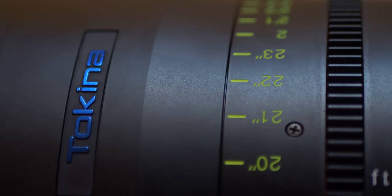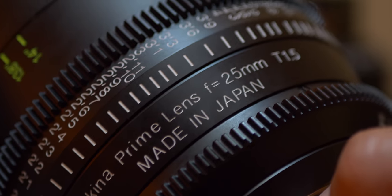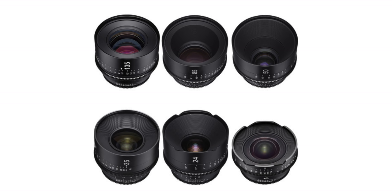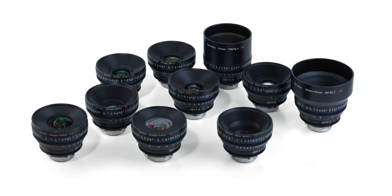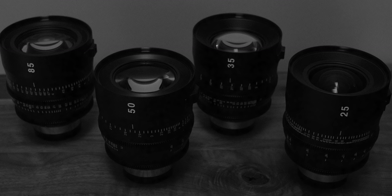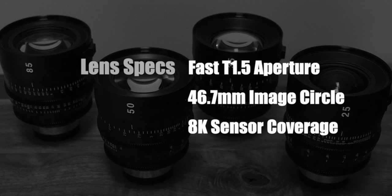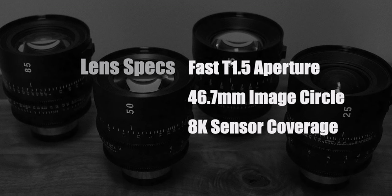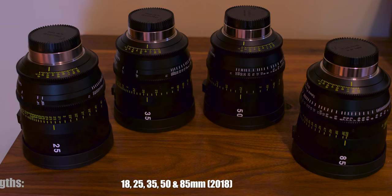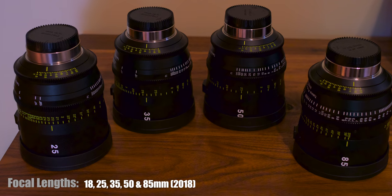The Tekina Vista Primes are beautiful metal-housed cinema lenses. Unlike the Rokinon Cine lenses, the Canon Cine lenses, the Sigma Cine lenses, and the Zeiss CP2 lenses, the Tekina Vista Primes are the only ones of that group that are purpose-built cinema lenses covering a full-frame sensor up to 8K. They come in 18, 25, 35, 50, and 85 focal lengths.